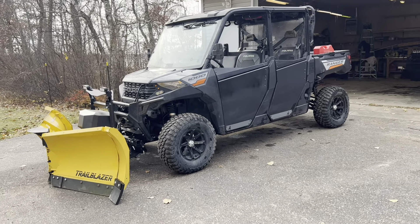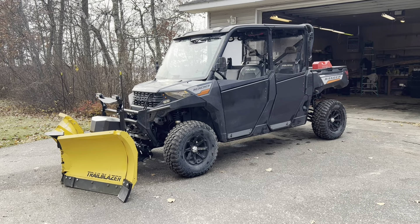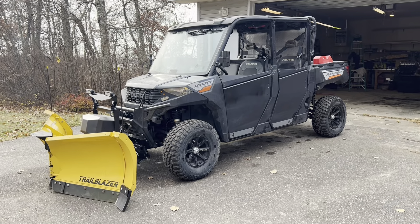Hey guys, this is a response video to the question I had about a little more information on how I put my backup camera in and wired it up in my 2022 Polaris Ranger.